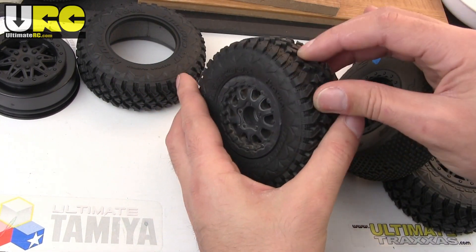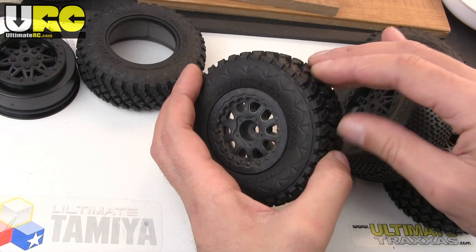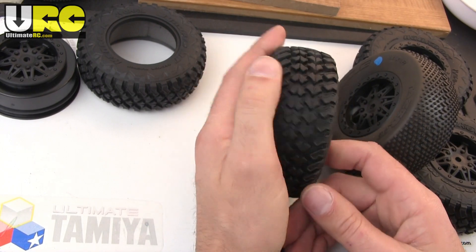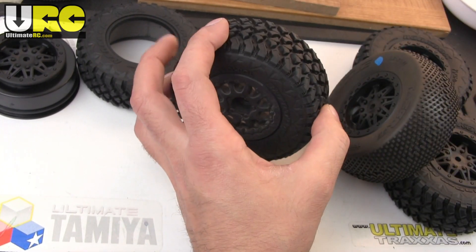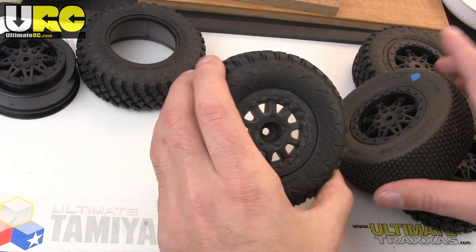The only thing about these is they're a little bit narrow, and they also aren't the softest compound — so it's more of a long-lasting type of tire for bashers. It's not going to give you maximum traction on all possible surfaces. It has more of a rubbery, bouncy feel to it rather than a sticky compound.